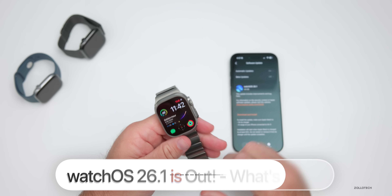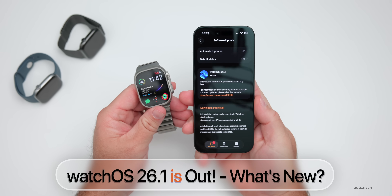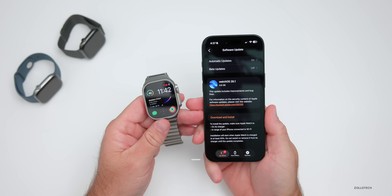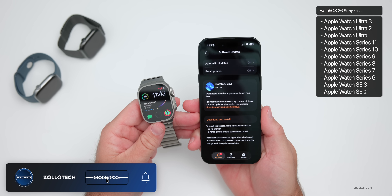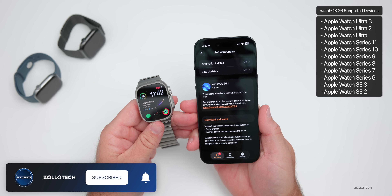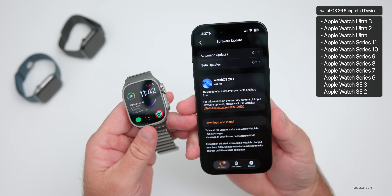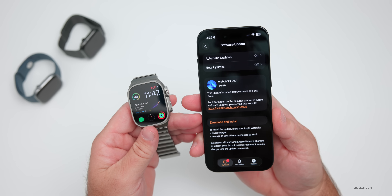Hi everyone, Aaron here for Zollotech. Apple released WatchOS 26.1 to the public, releasing around the world at the same time for everyone on all WatchOS 26 supported devices. This particular update came in at 4.6 gigabytes on the Apple Watch Ultra 3, so it's a very large install.